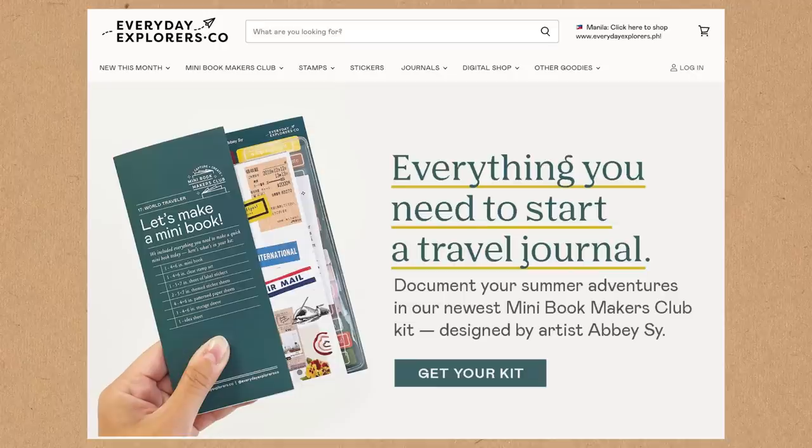Christine of Everyday Explorers Co. invited me to create this travel journaling kit — the Mini Bookmakers Club Kit World Traveler Edition — for your next adventure. It's part of her monthly subscription called Mini Bookmakers Club, launching this August. This also coincides with my book coming out this August to September, so if you haven't pre-ordered yet, make sure to check all the links in the description.